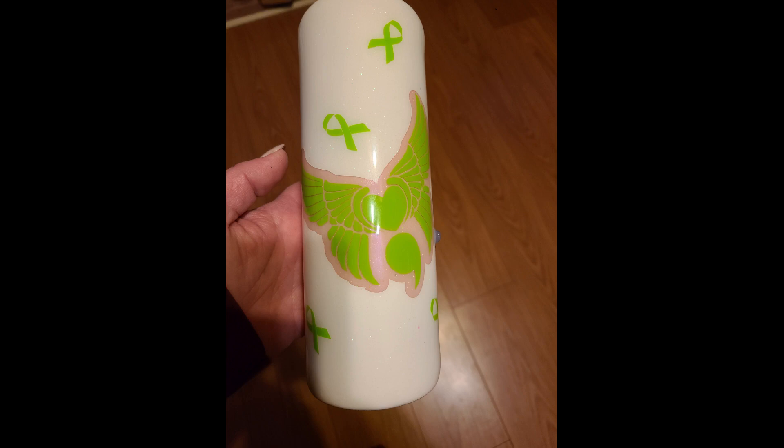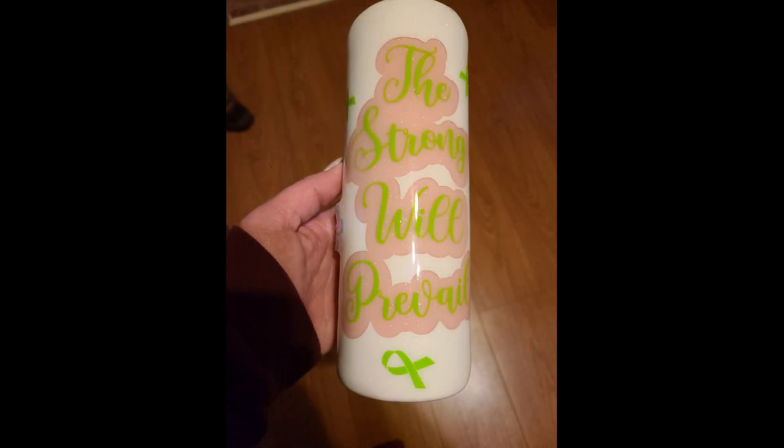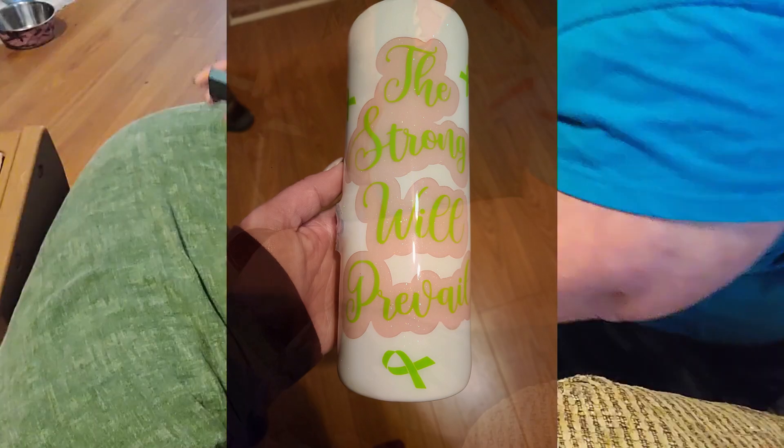Hey everyone, so this is the cup that we're going to be working on. It's a mental health cup with UV mica.